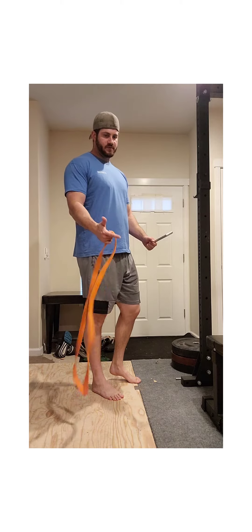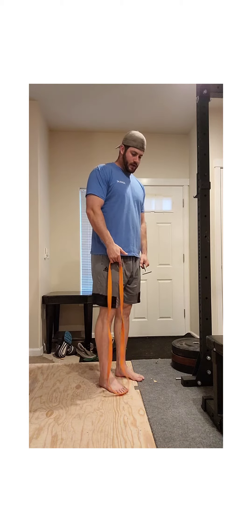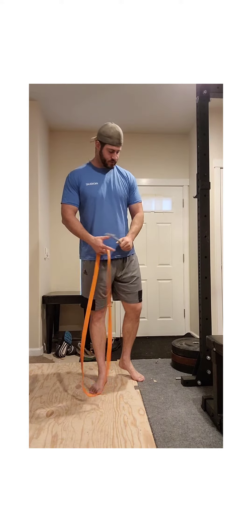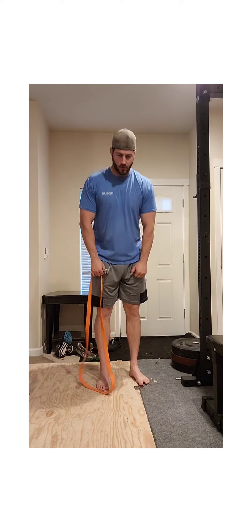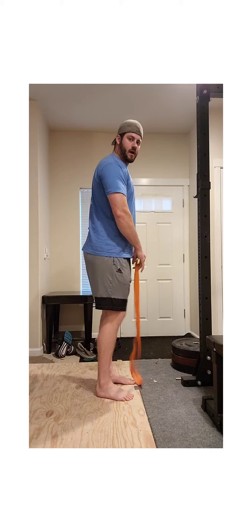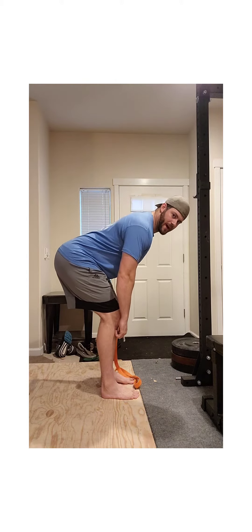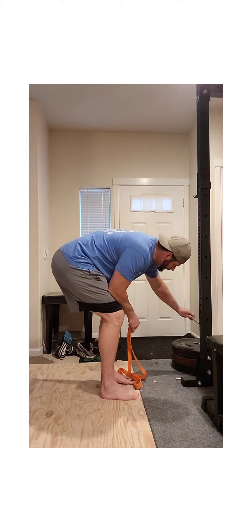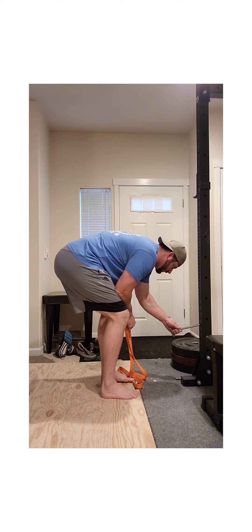The first one is a band pull-through. What I like to do is put the band at a low angle so it's pulling to where my hinge would be, where my hands are. We're going to figure out where we can hinge to before our back breaks down — for me it's about there — and I'm gonna put my pin just below that.